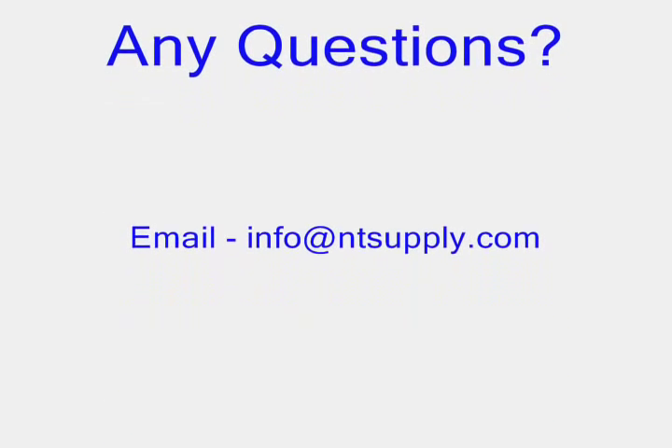If you have any questions, please contact us via email or call us. We appreciate you watching the video.